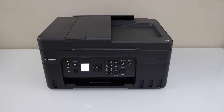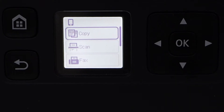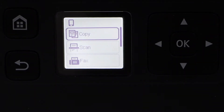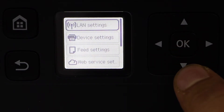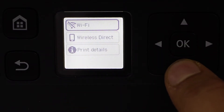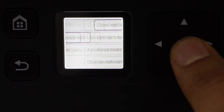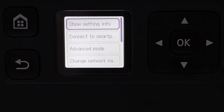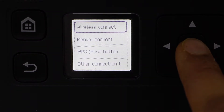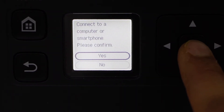The first step is to go to the printer display panel. On the display panel we are going to scroll down, click on the setting, click on the LAN setting, and select wireless direct — we're going to use the inbuilt Wi-Fi of the printer. Then select easy wireless connect and confirm yes.